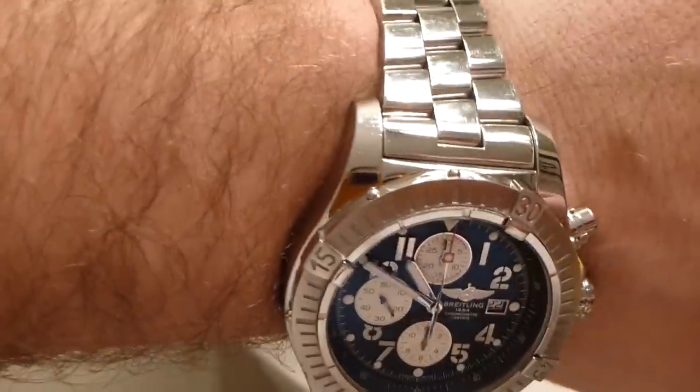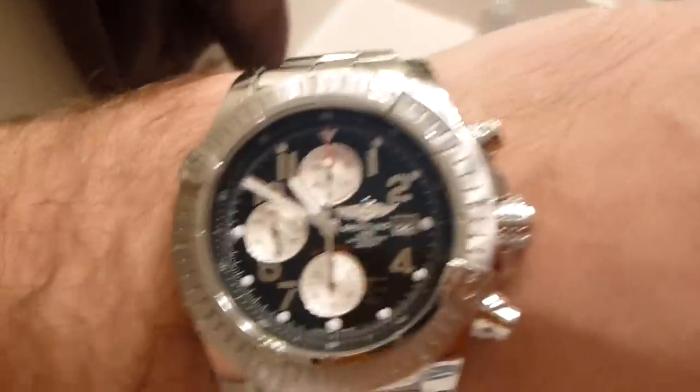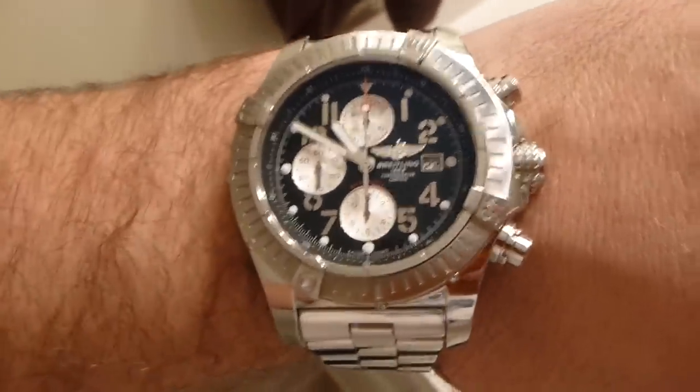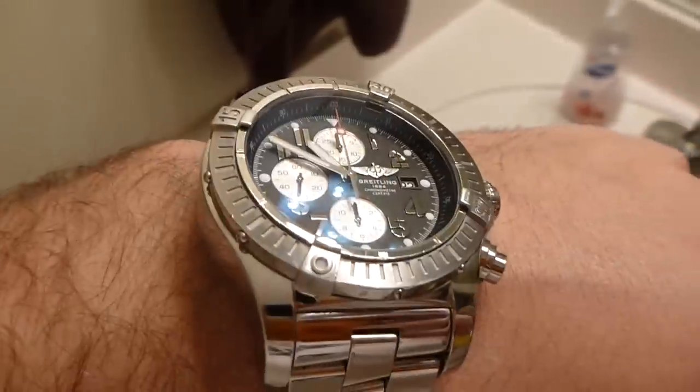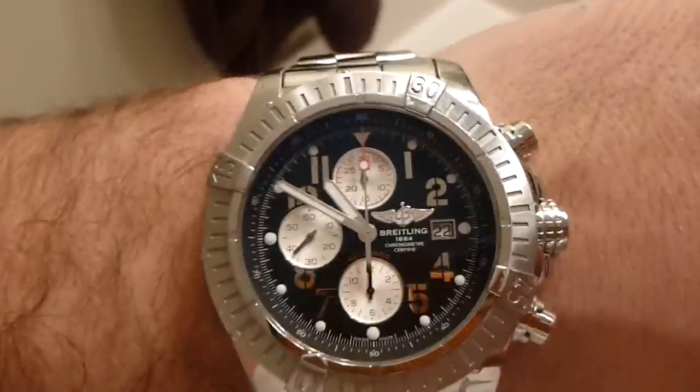This is just the Pro 2 bracelet — a stainless steel bracelet. I also got a leather strap with it. I purchased this in St. Thomas at a place called Jewels. They're an authorized dealer for Breitling, on the front road when you pull in by boat to Charlotte Amalie.